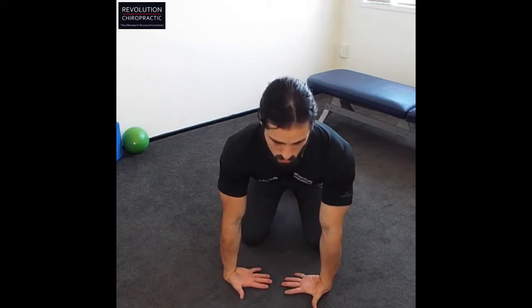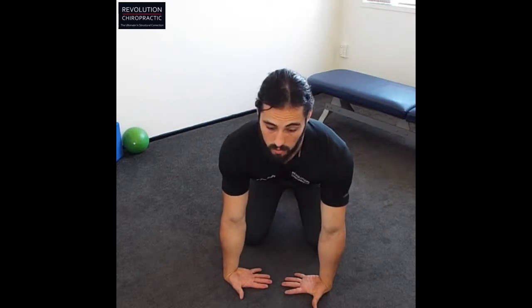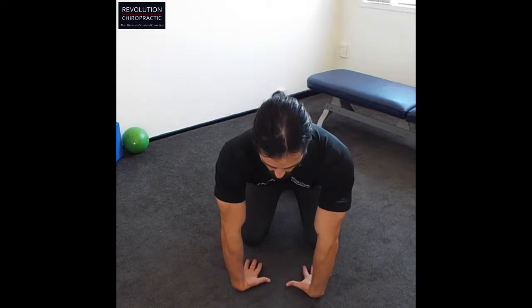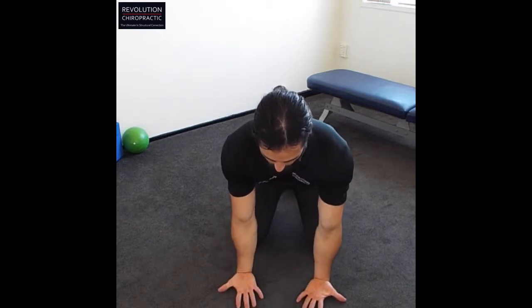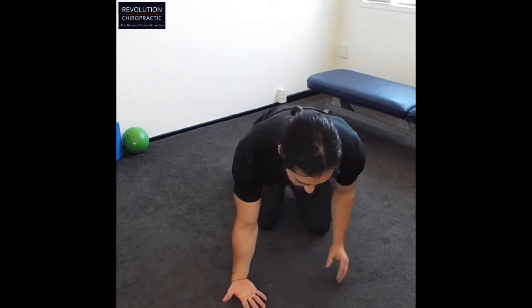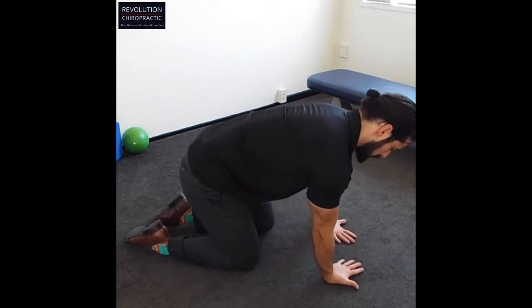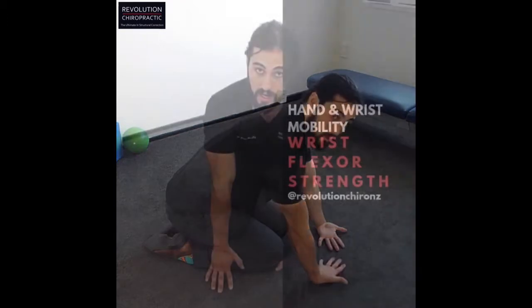Rotating from the shoulder, try to point the elbow — the crook of the elbow — forward and back. Then we're going to rotate the hands towards yourself and do the same, and then out in front and do the same. As you get more advanced, you can start to put more weight by moving the knees back for more weight bearing. But at the start, don't put really any weight on there at all.